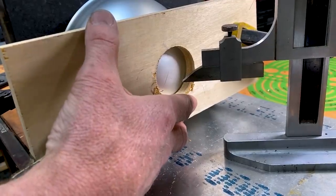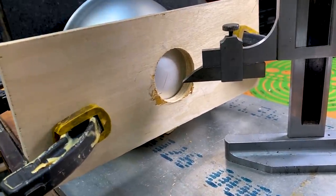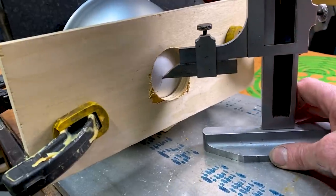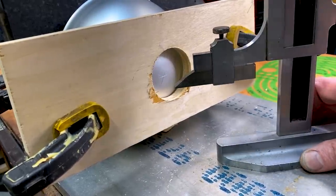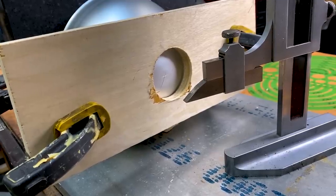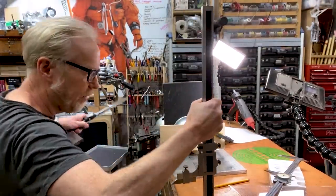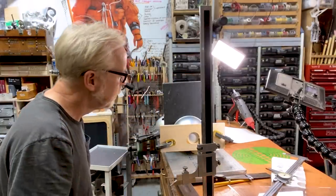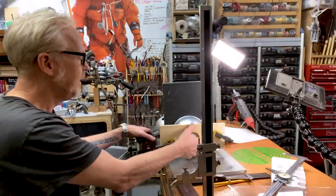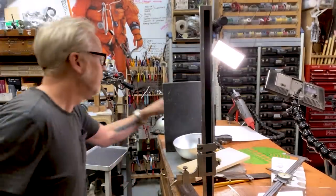Double checking — those lines are crossing within 20 thousandths of the center. That is good enough for me. Having properly scribed it, I can put all this stuff away and start to mark up my dome.